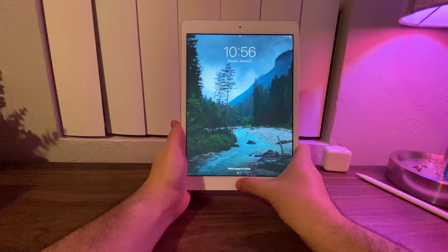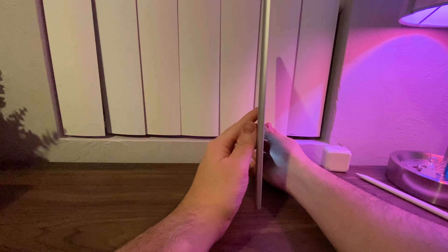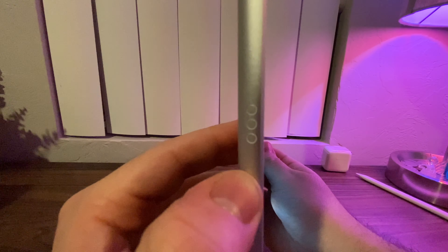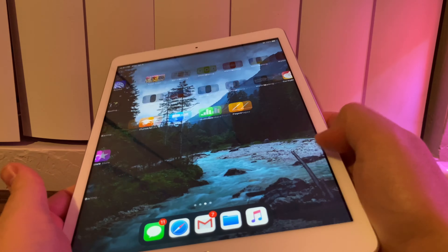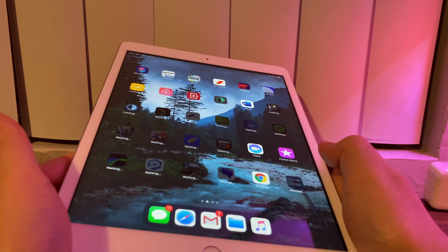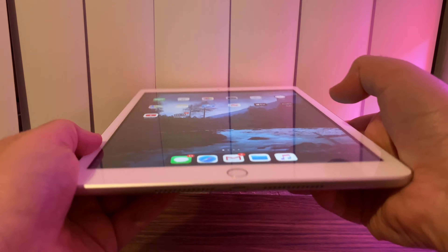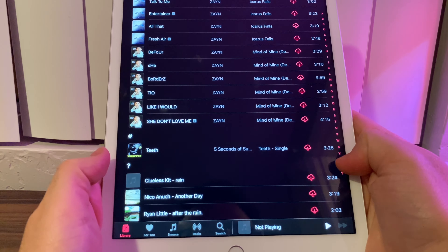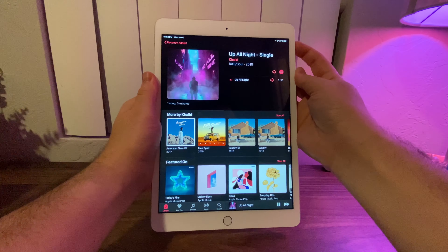We still get Touch ID with the base model iPad — all my apps are re-downloading from the iPad Pro. With this one we actually have the Smart Folio keyboard connectors, which we didn't have with the iPad 6 generation. Overall, the increase in size is definitely noticeable and I do like it. The speakers are stereo and they're definitely louder than the iPad 6 generation.